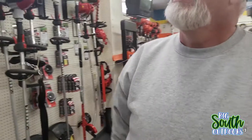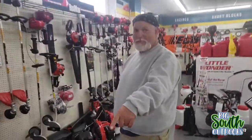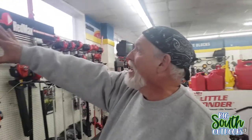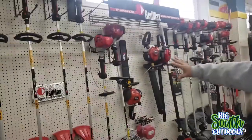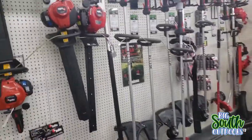Hey y'all, we're at the dealer. I've already picked up what I had to come and get, but I did want to show y'all, take y'all on a little tour. There's a zero turn - I know that now. Guys, they sell RedMax. This is the RedMax section here - blowers, mowers, and ATVs.